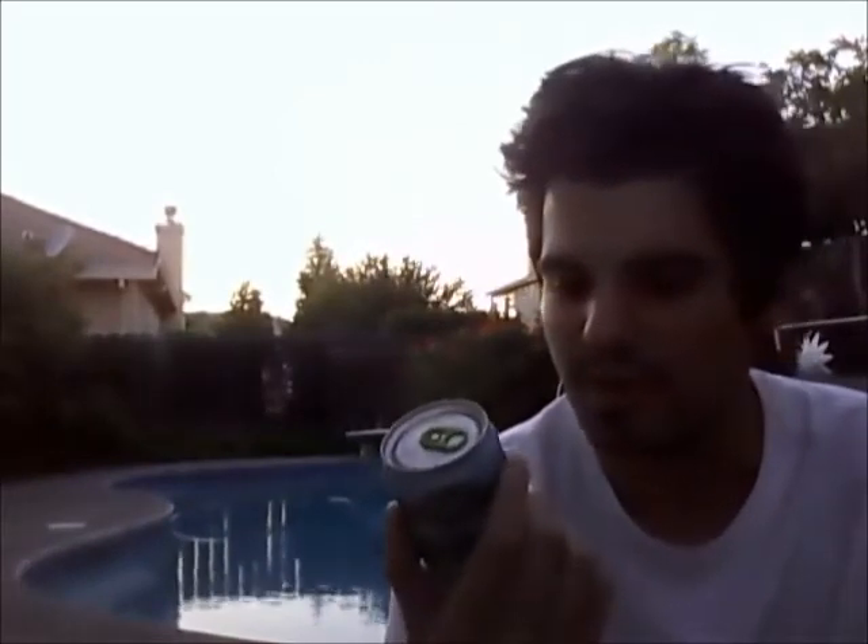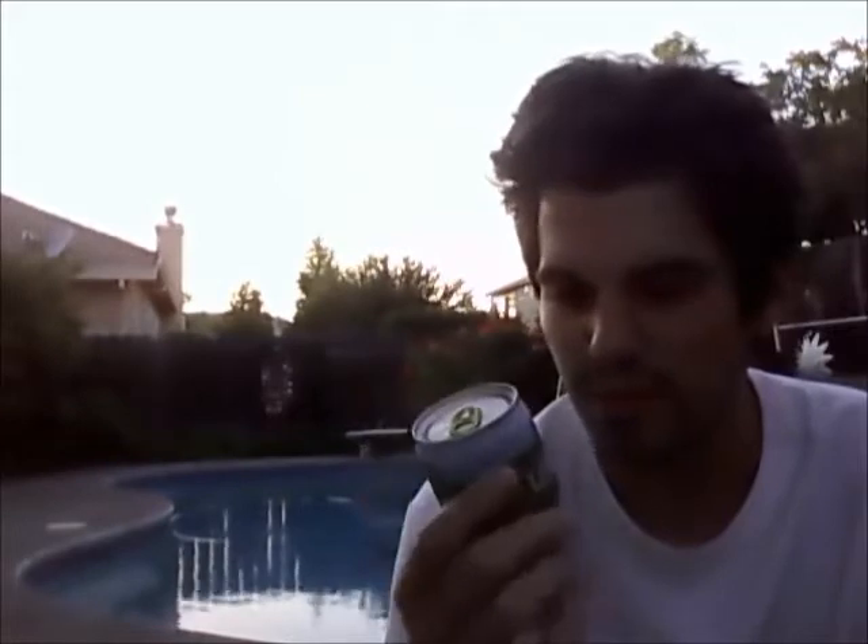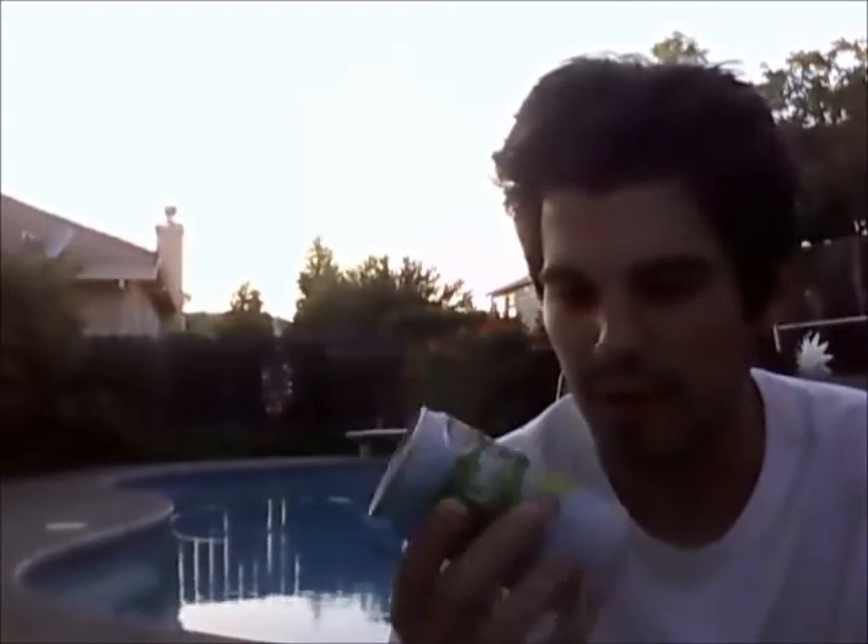It's a margarita-style malt beverage with natural flavors and caramel color added. It's 8% ABV, and it's in a tiny little 8-ounce can. Summer's almost over, thank God — it's perpetually hot over here. I'm just gonna make this review quick. It's got a nice little color to it at least.